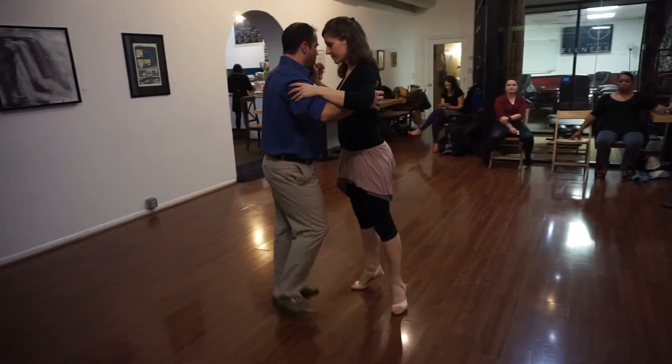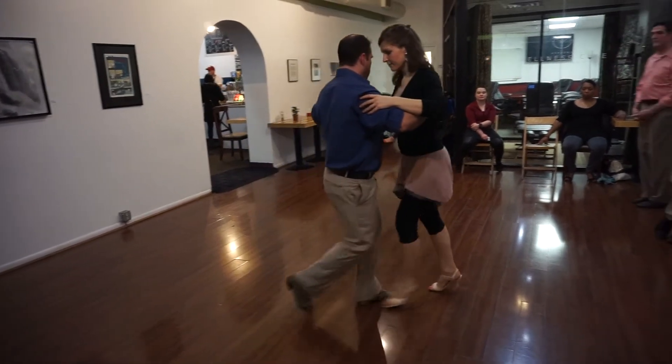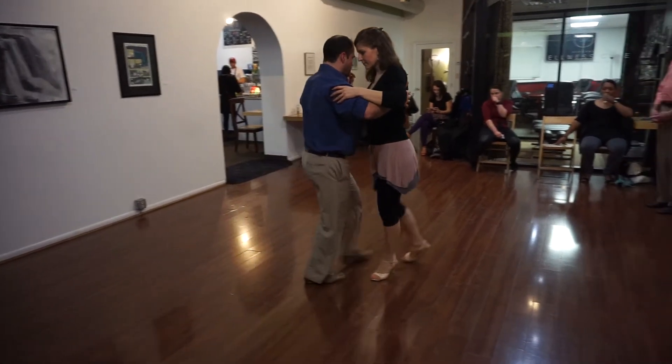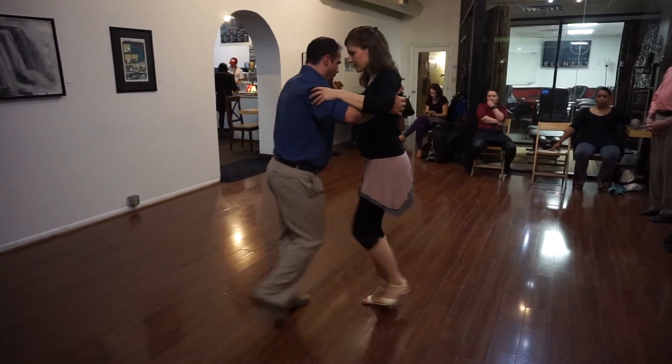Week 4, we reviewed all of the above. Week 5, we added going to the back cross, front cross for the leaders from here, and finishing.